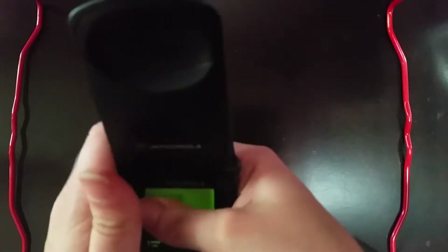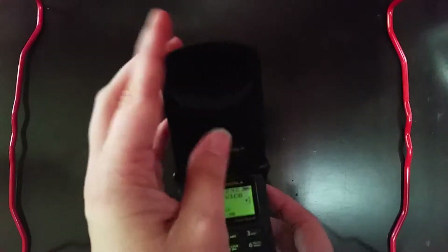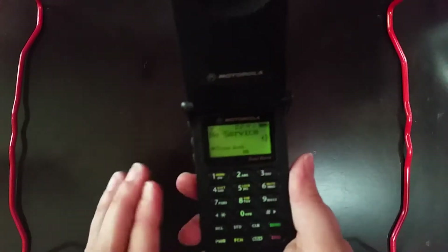There we go. She might show the phone number, so gotta cover that up. There we go - it's alive! After all these years. This phone was produced in 1997 or so, so it's impressive that it still works like this.